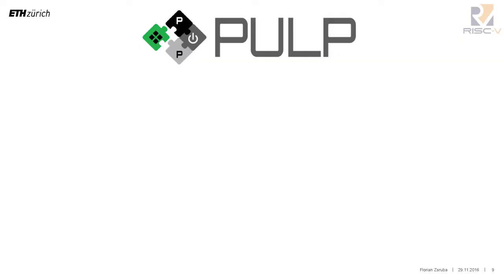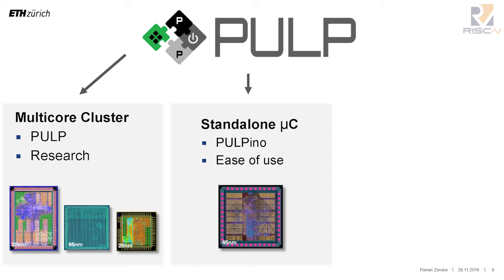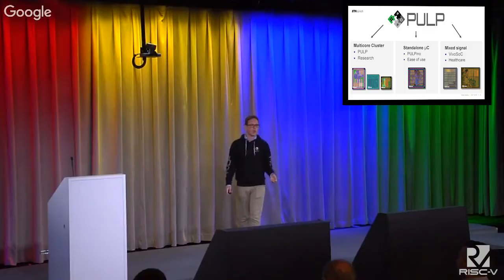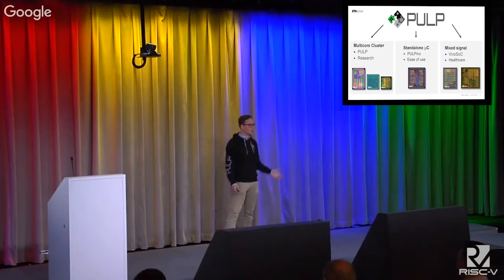There's even more under the PULP umbrella. We have the research-grade chips — the PULP multi-core cluster — then the standalone microcontroller Pulpino, which mainly focuses on ease of use. And then there's a third category aimed at mixed-signal applications: a PULP system with analog IPs tailored for signal acquisition and processing in healthcare applications, such as ECG and EEG. The ultimate goal is to release everything, especially the multi-core cluster, but we started with Pulpino because the release process was a bit easier.